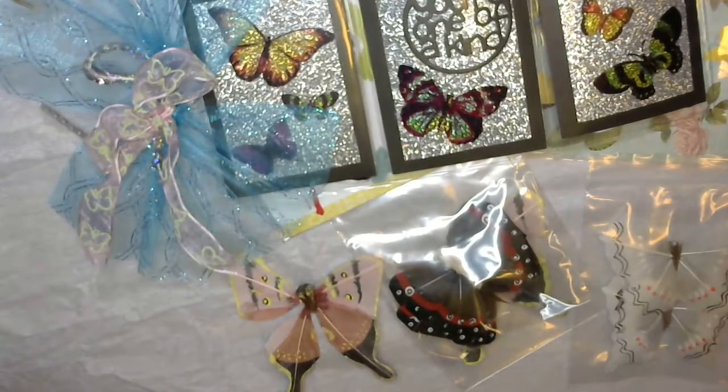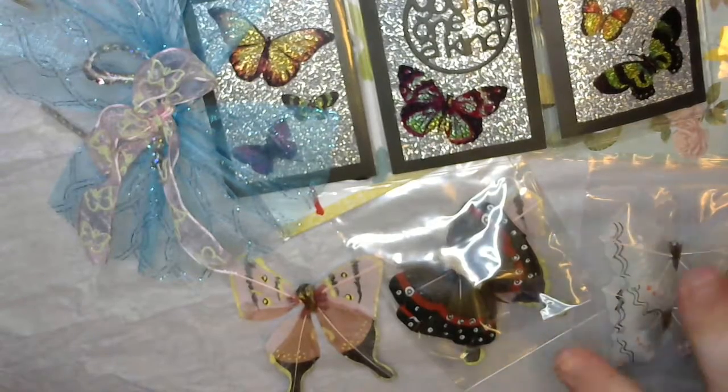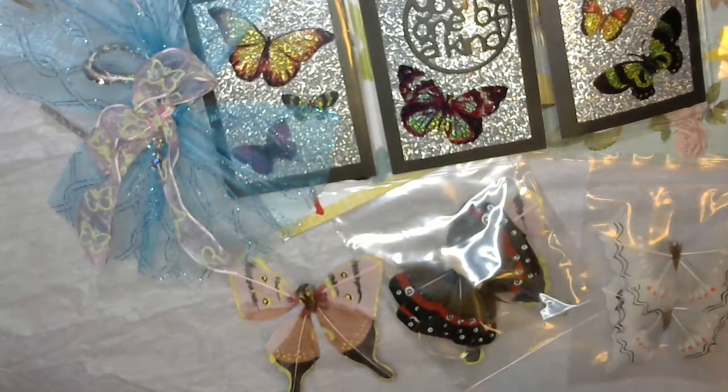I'll have to make a new one. I'm kind of thinking of making like a Christmas one and then a Disney one, and then having the gray one be my kind of all-general one.